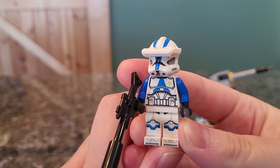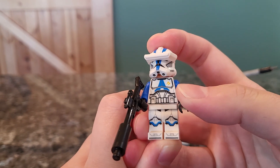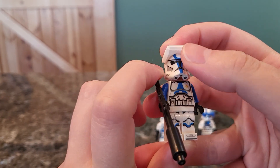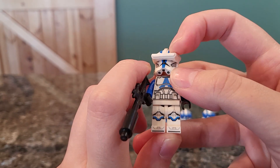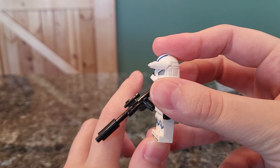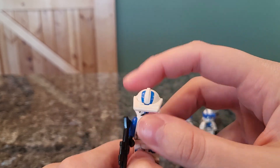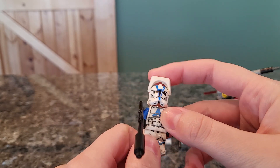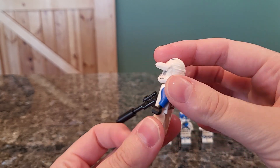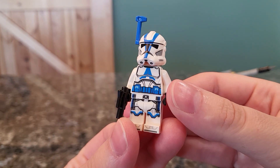This first clone trooper is considered the 501st clone trooper specialist. You can see the two specialist markings on the chest. He has a long gun and a really unique helmet piece that's like a visor — it fits over the eyes pretty well and looks really nice. He has just the regular helmet when you pull it up, but that visor piece makes it very interesting. He also has regular legs.